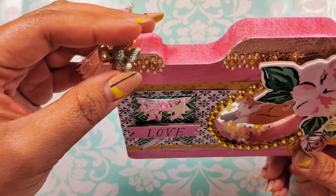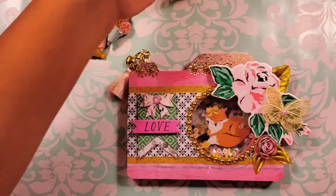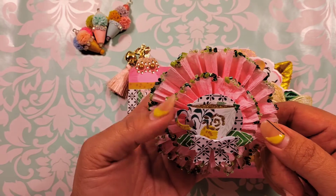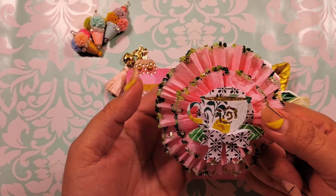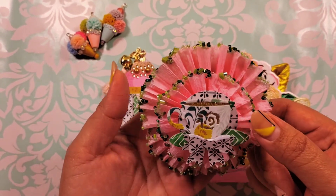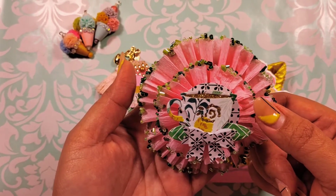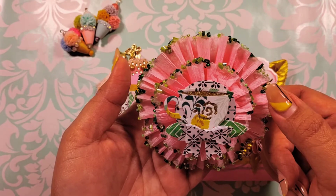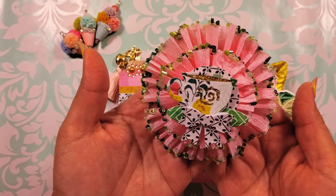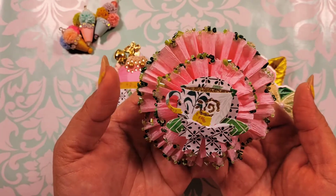I kept it pretty simple and that is the second project that I decided to recreate. Last but not least is this tool paper rosette with the little teacup embellishments that she also created on her challenge. I kind of combined two others into one. I backed it up with some gold glittered cardstock, and then on my rosette I actually used little beads — some of them are falling off — to create, instead of glitter or sequins, that little extra pop.